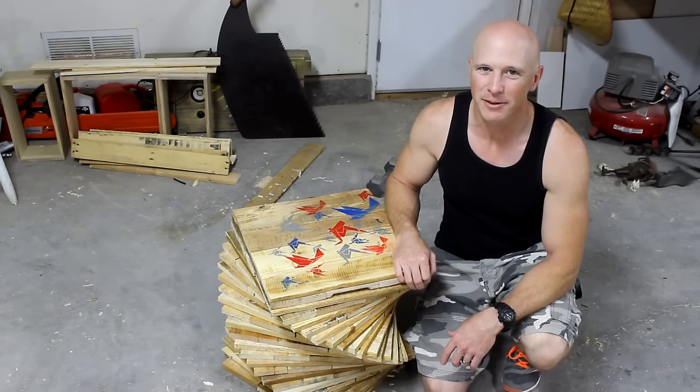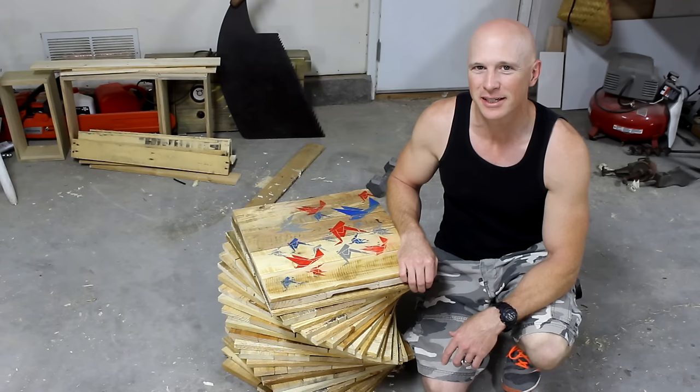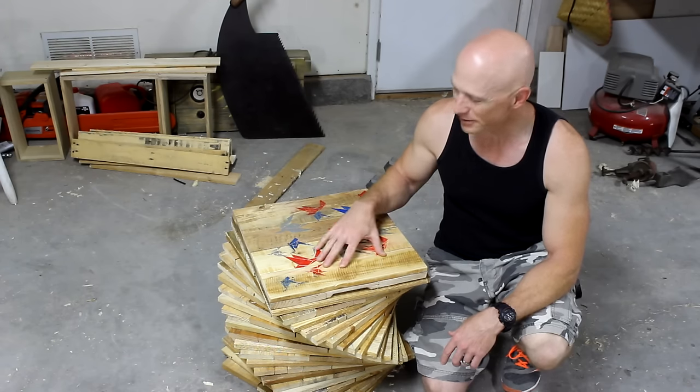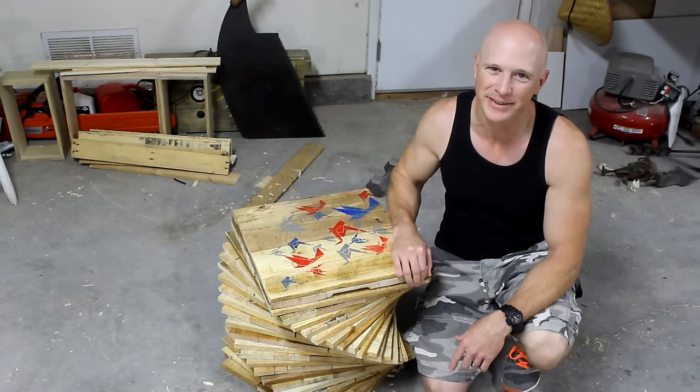I'm Chris with Adventures in DIY and this is my layered pallet wood side table with origami birds on the top and a cooler in the center. Let me show you how I made it.